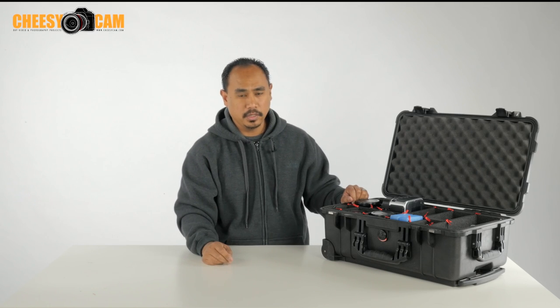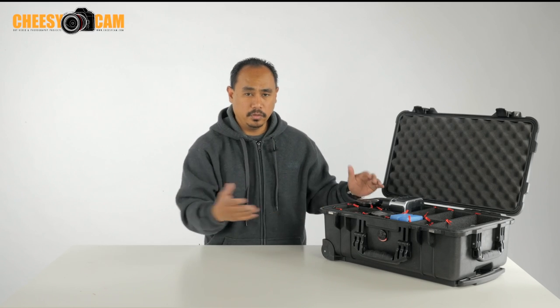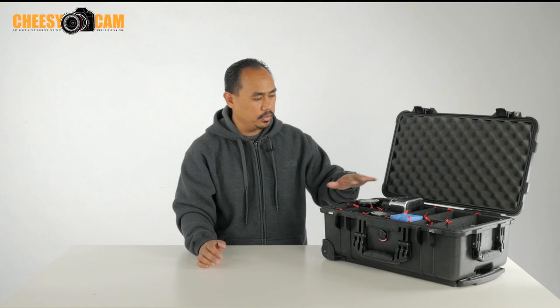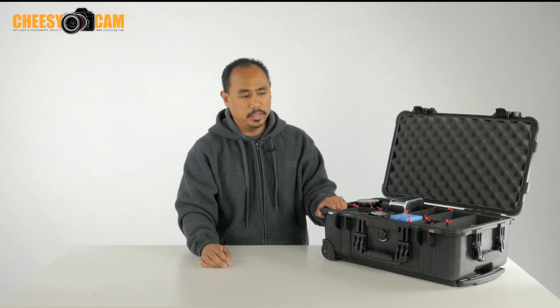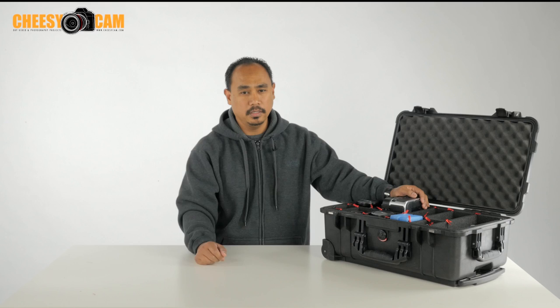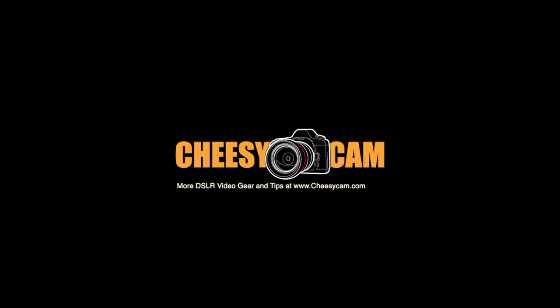That just kind of gives you an idea how I'm able to utilize the space now. If I wanted to take this case and reconfigure it for a different setup while traveling, I can do that. I don't have to deal with Velcro or pluck foam, and with this organization system I think I'll just be able to use this case for years in a more versatile fashion. Hopefully that gives you a good idea about the TrekPak system that helps you organize your Pelican cases. For more information, check out the links below this video or on the website, CheesyCam.com.